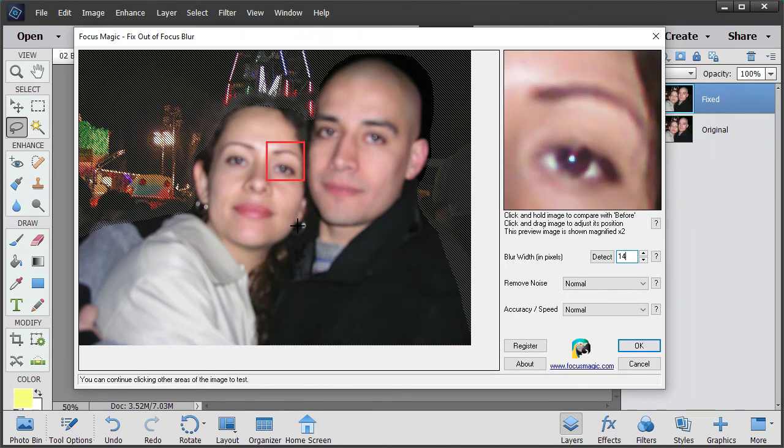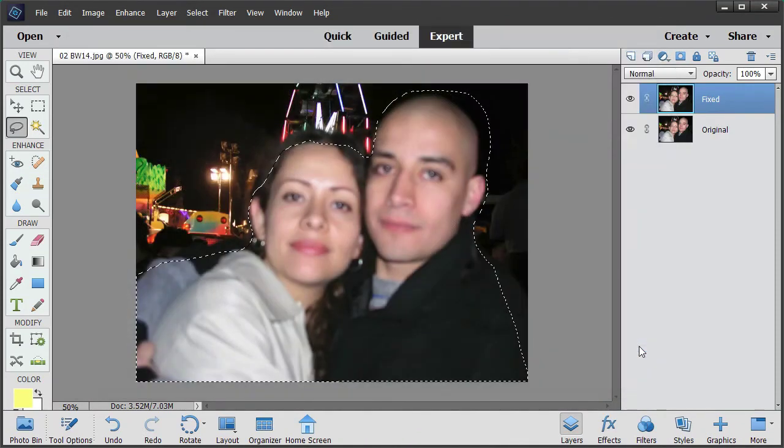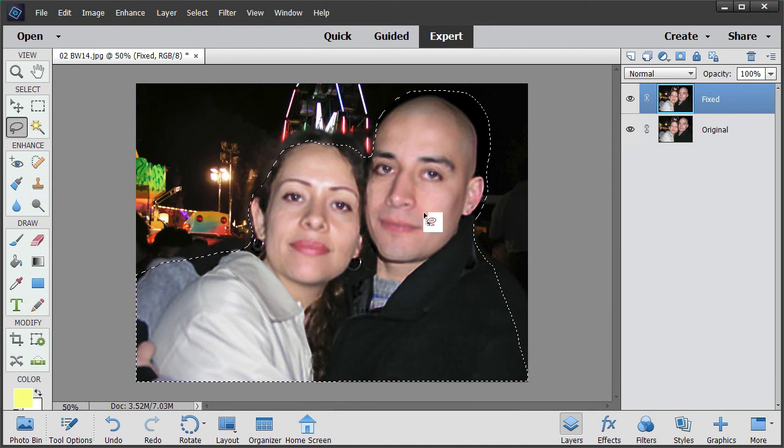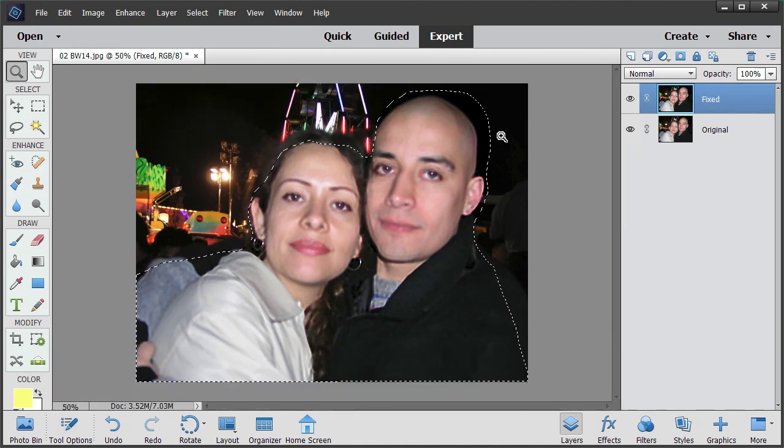If we click on her earring, that looks much better too - that's before and that's after, much better. Now I'm going to focus the whole image by clicking OK, and there you go - that looks pretty good.